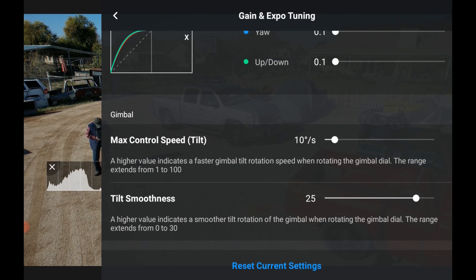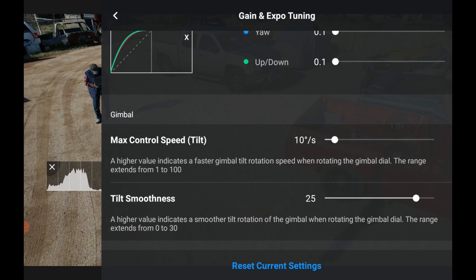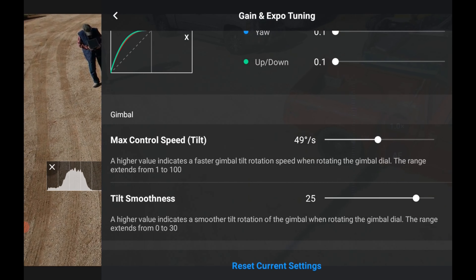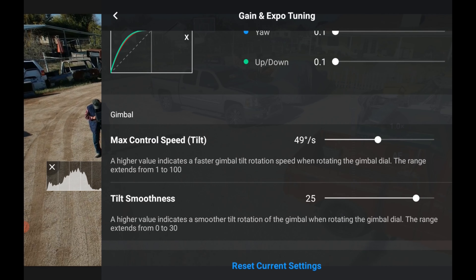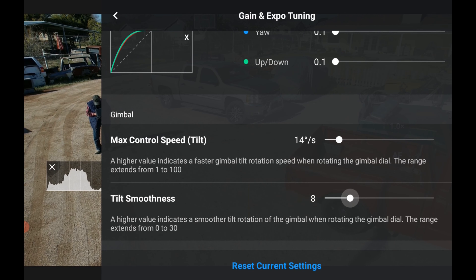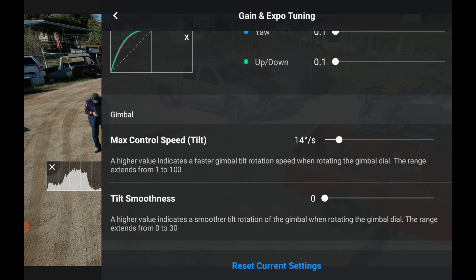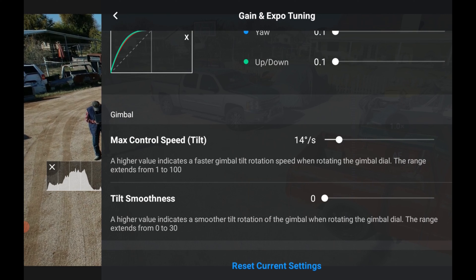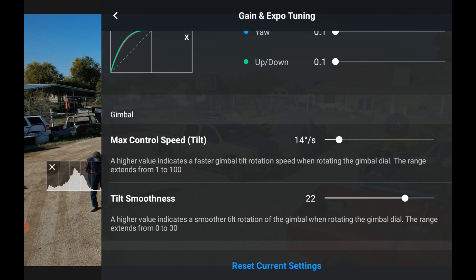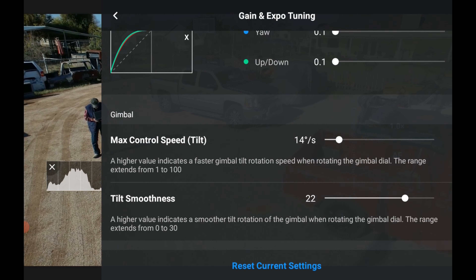Now come down to Gimbal. A higher value means faster gimbal rotation, so we'll set that at 10 degrees per second. If you want to move faster — for instance in normal mode — you can increase it and it moves really fast. Then Tilt Smoothness: if you don't want it smooth it goes abruptly, but if you want it smooth you move the slider over. Now we've got all the normal mode settings. Let's go back to the top.